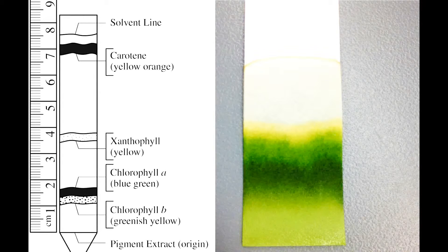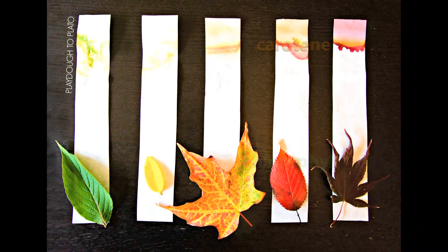Now you can take a look at the results. When it dries, you can see that the bottom will have two shades of green, which are two different types of chlorophyll. And on the top, you can see a yellow color from a carotenoid called carotene. If you chose red leaves, you can also see anthocyanins, which you can see here on this picture.